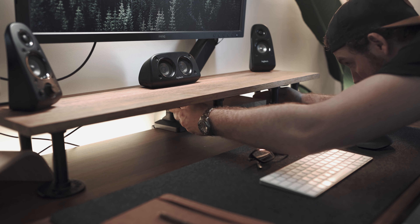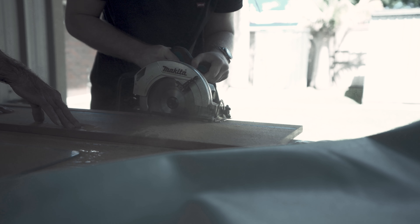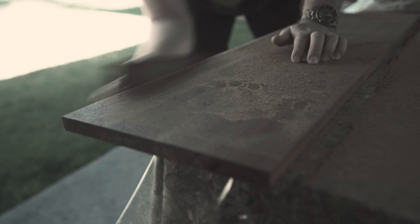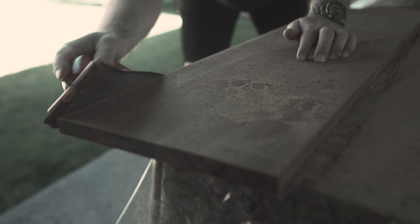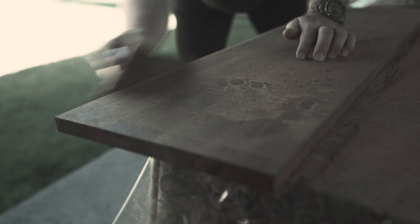Good morning everyone, I hope you're all doing well and having a great day. I've recently been obsessing over desk setup builds and dreamt of creating my very own one day. My setup is slowly becoming exactly what I dreamt of having, and by combining my style to the setup it truly makes it unique.